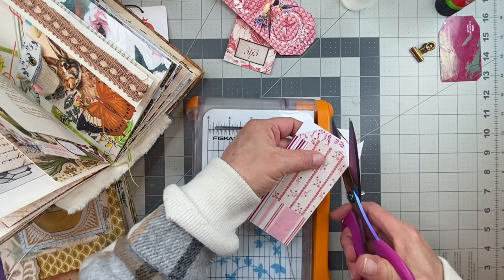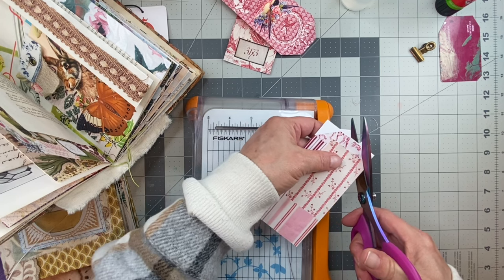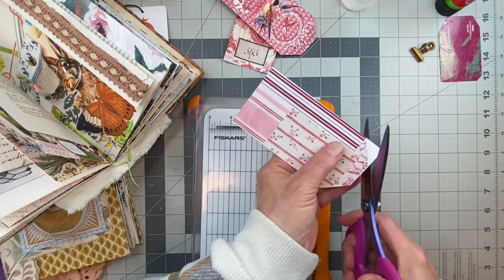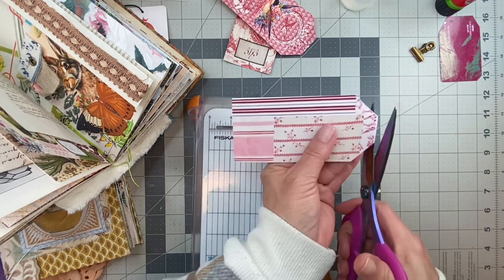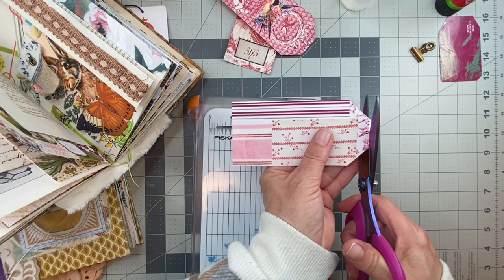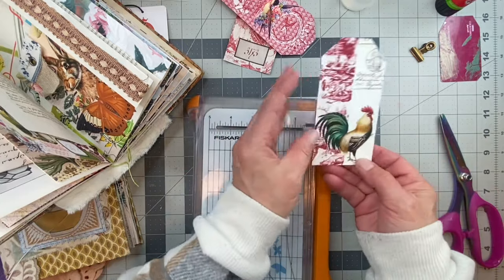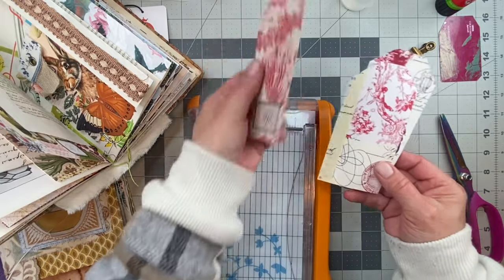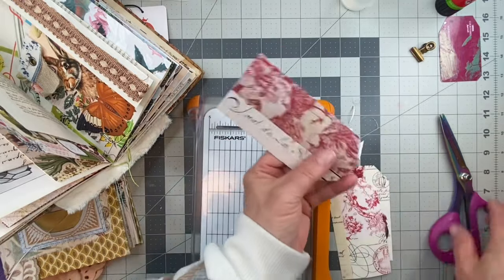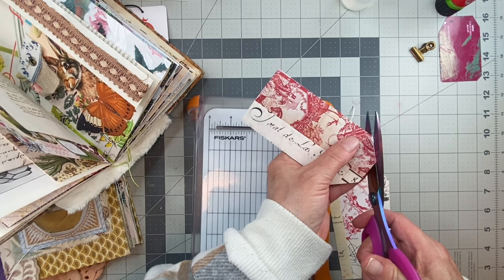And we'll just go here. Those don't look so bad, back and front like that - I kind of like them. I'll clip the corners and just clean them up.